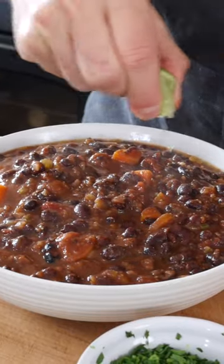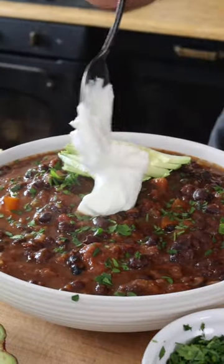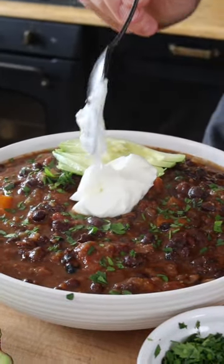Now you can serve it in a bowl with some more freshly squeezed lime juice, a sprinkle of fresh cilantro, sliced avocado, and a dollop of dairy-free yogurt or sour cream. Easy, right?